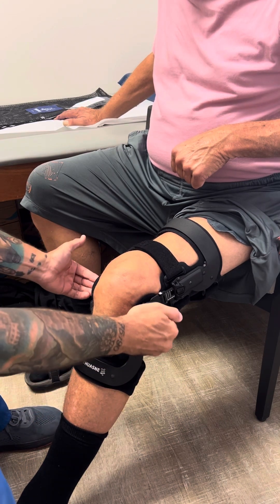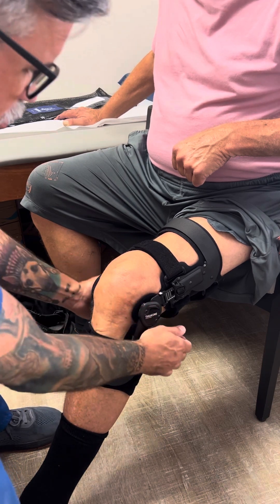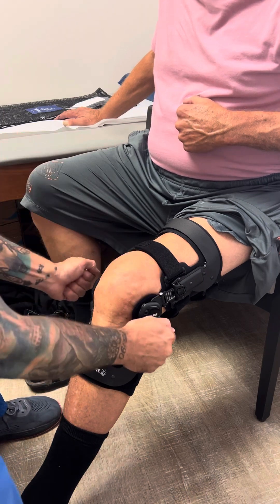This guarantees that the hinges will be in the appropriate spot, because if a patient has to do the front and back straps, the hinge could be too far forward or too far back. So it's nice to just set it up so they only have to drop it on.